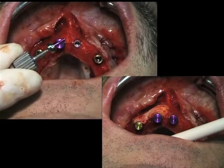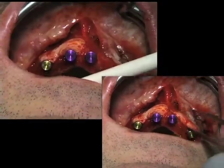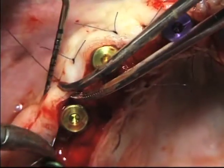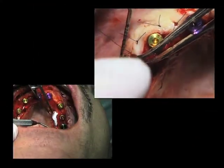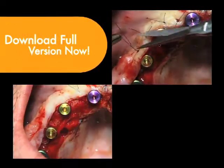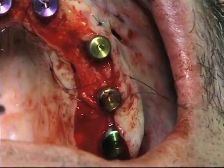We are connecting now healing abutments on the implants, which will help us to stabilize the connective tissue. I like to do single sutures, normally mattress sutures, connecting the different layers. This will be done by looking for anchorage and by eliminating movement.